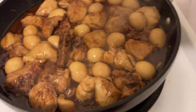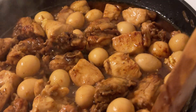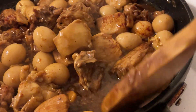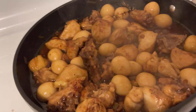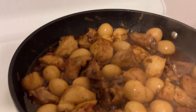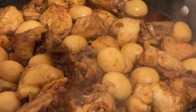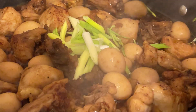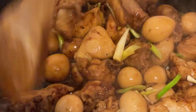My spicy chicken adobo is almost done. Look at the sauce — yes, it looks delicious! Now we add sliced green onions to enhance the color of our spicy chicken adobo.